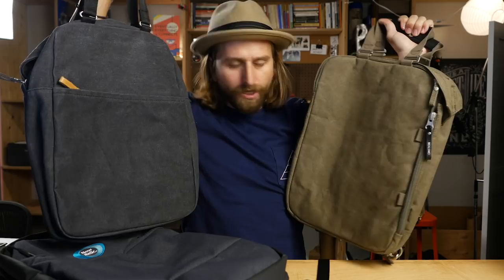Qwstion makes some really great bags for a more stylish, metro look — a little more metrosexual. That might not be your style, but they have great organization and a good style. They have a myriad of styles. I love that they use organic cotton, and inside the bags they lack for nothing in terms of organization — really great lining and organization. Check out Qwstion.